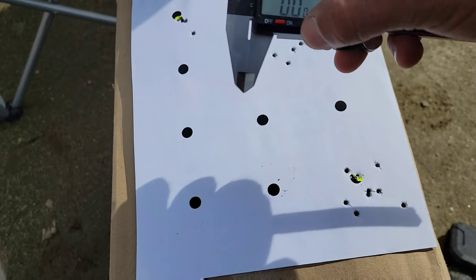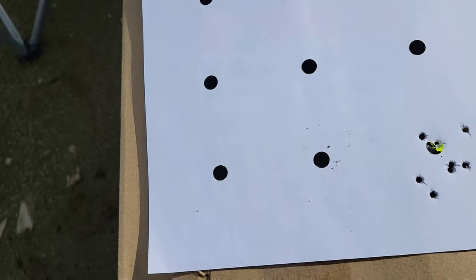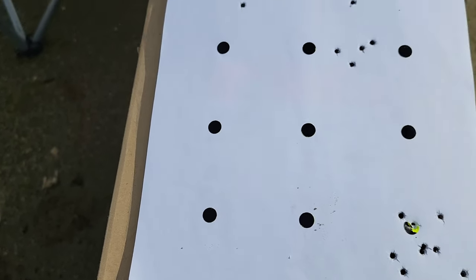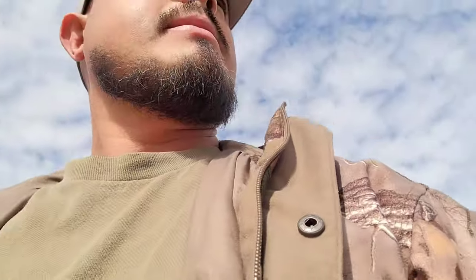That's a good shot, and that's just with wind. Now we're going to go see — there are some pigeons up there. Yeah, we got some pigeons and some doves too. Stick around — we're going to do a little bit of pest control.